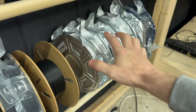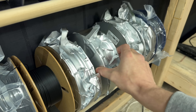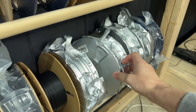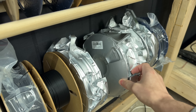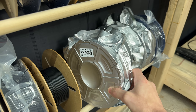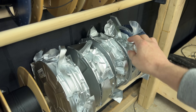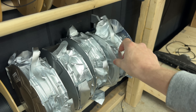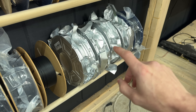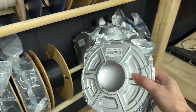Thankfully, Sunlu sent over a few of their engineering filaments. We've got PA6 glass fiber, which is glass fiber reinforced nylon. We've also got PA6 carbon fiber, which I have in the shop already. We've got PA12 carbon fiber, which is supposed to be less moisture absorbent — it doesn't absorb moisture as much as the PA6 does. And then I've got another spool of Easy PA, which is what I have in the Sunlu filament dryer right now. So I'll print one out of the Easy PA and one out of the PA12 carbon fiber.